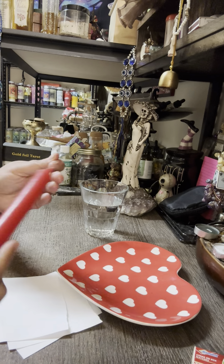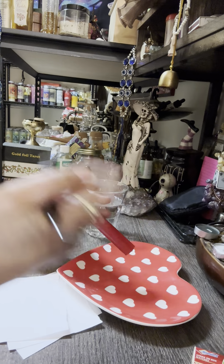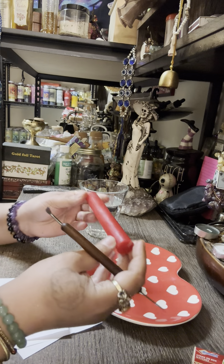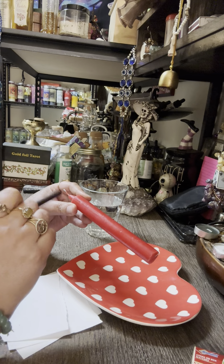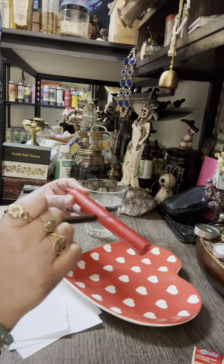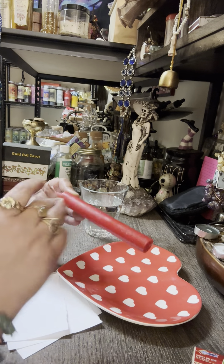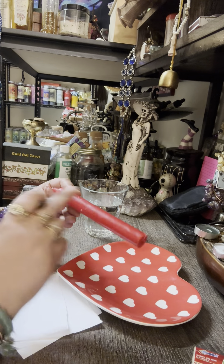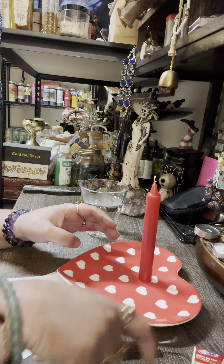The first thing we want to do is carve the candle. You can use a toothpick or a carving tool. You're going to write the person's full name and date of birth three times on the candle.